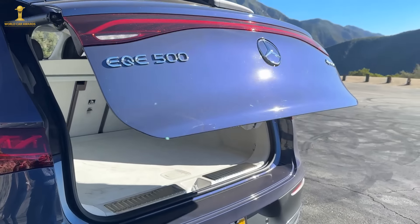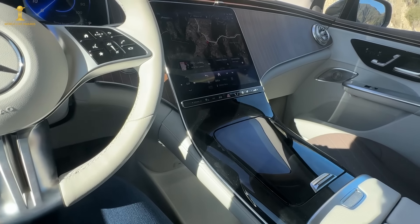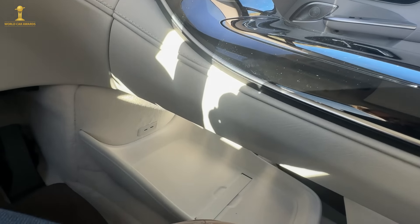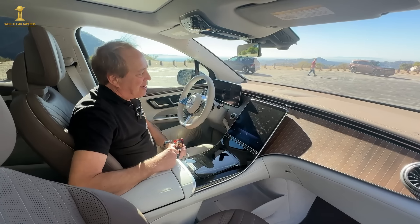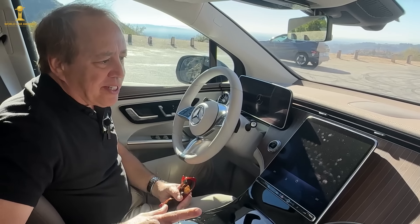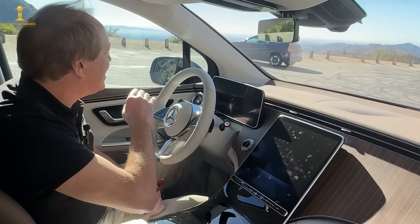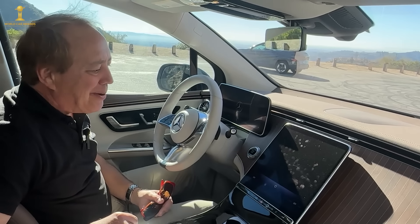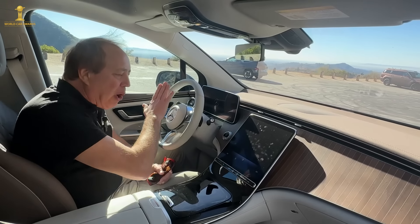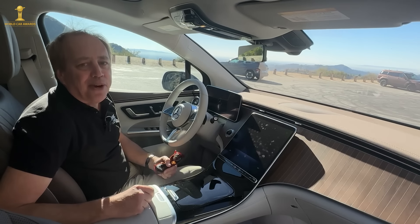Now let's look at the interior. It's clearly a luxury vehicle. This car is equipped with a center screen and a driver display, but an optional upgrade is the Mercedes-Benz Hyperscreen — one large glass surface spanning the full width of the dashboard, composed of three screens: one for the driver, the center display, and one for the passenger, all under a single layer of glass that simulates one enormous screen.